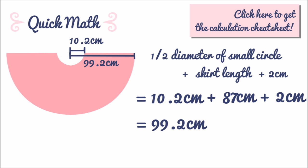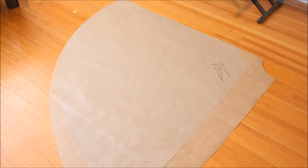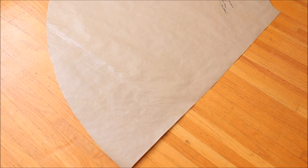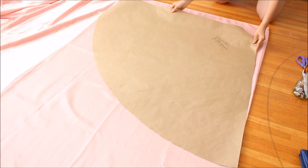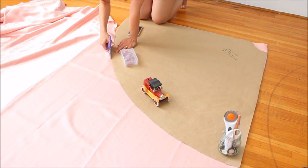On your paper draw half of this half circle — so a quarter circle — based on these measurements and cut it out. This will be your circle skirt pattern. Now take your fabric, fold it right sides together and place the quarter circle pattern against the fold. Place weights and cut around the pattern. Trim off the selvage edges too.